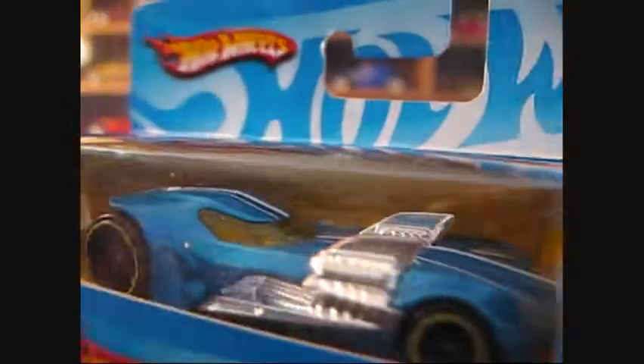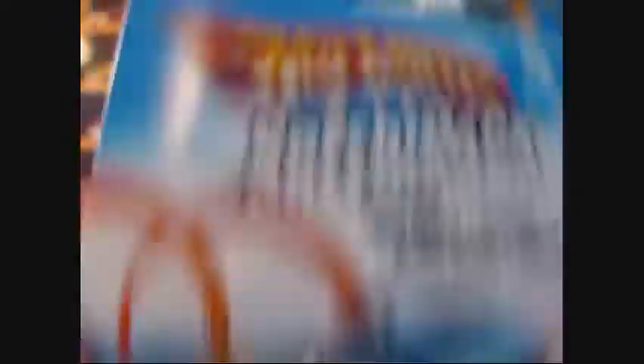I've got the blue variation of the Twin Mill 3 in this little Speedpack box set. It comes with a mini poster, some stickers, a racing license, and a coupon.